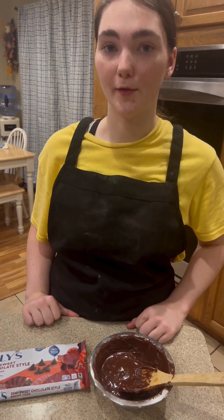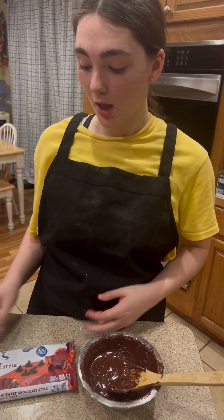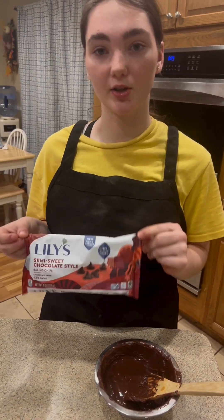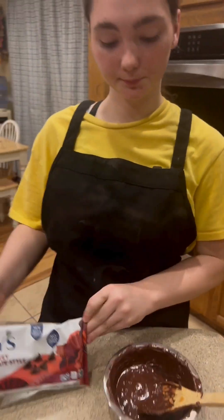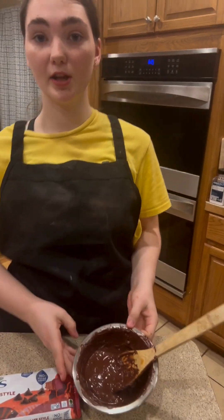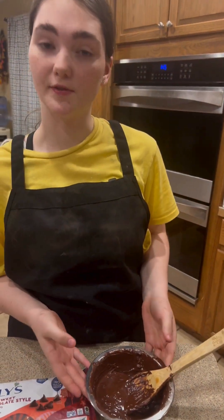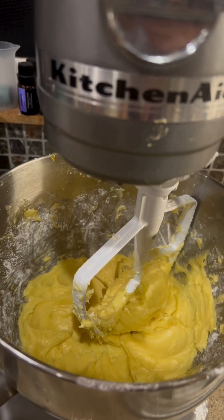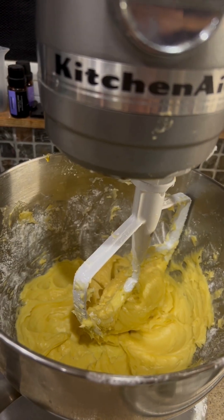We're now going to add six ounces of semi-sweet baking chocolate. The store did not have our usual baking chocolate, so we substituted it for baking chocolate chips, and either one will work. Then you melt it over a hot pan or pot of simmering water until it's melted, and let it cool to room temperature. With the mixer on low, we're going to add the instant coffee and the chocolate.